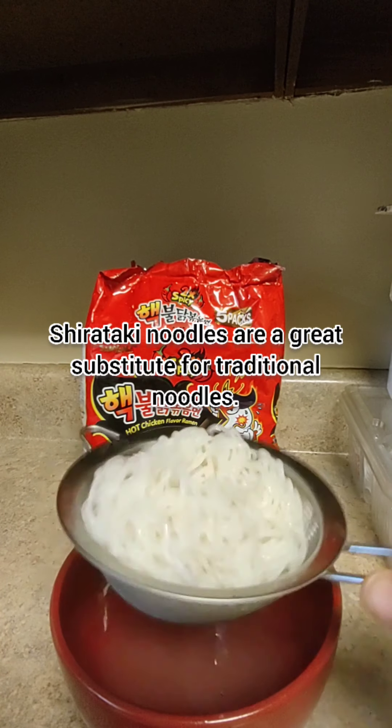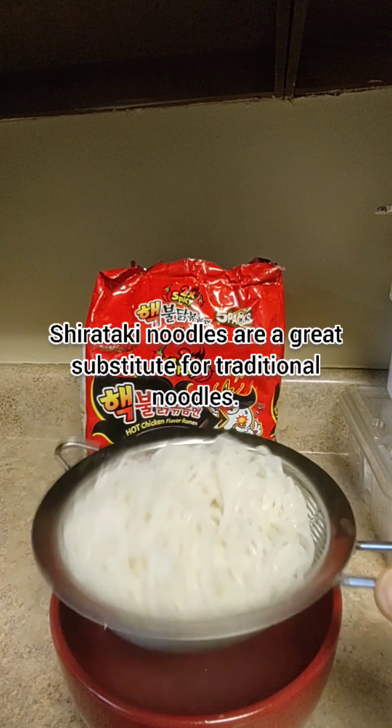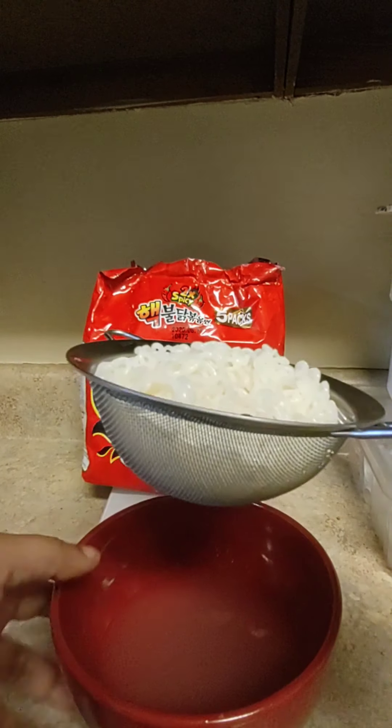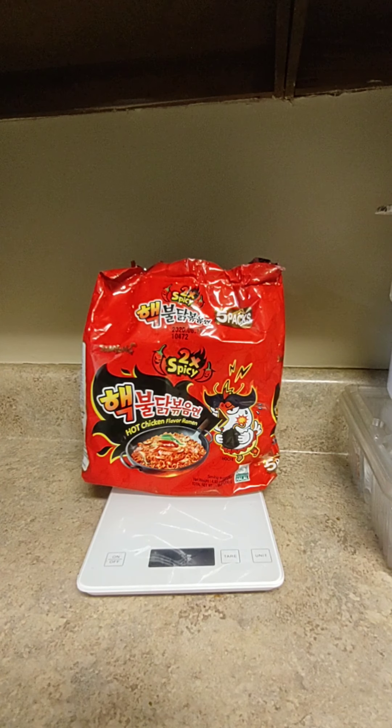I went ahead and emptied the Pasta Zero into a strainer that I got from Amazon. You can see the little liquid — the preservative brine that they put it in to preserve it. So let's go ahead and get rid of this, and I'm going to rinse the pasta. Definitely gotta rinse it off because you don't want any of that extra juice on here.